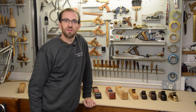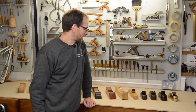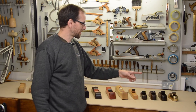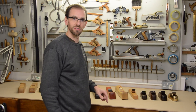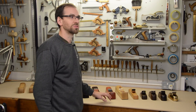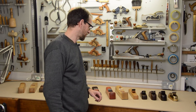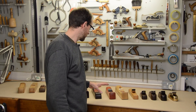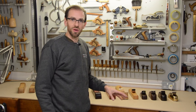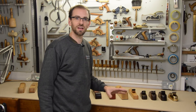Hi guys, it's Theo from RHS Furniture School here. I thought it's about time to share with you some of my wooden plane collection — or not so wooden on one end there — that I've kind of built up and used over the years. This is not quite 20, maybe 20 years worth of me making planes. I don't do them to sell particularly; it's just been, I've found a piece of wood and decided to use it, that kind of thing.